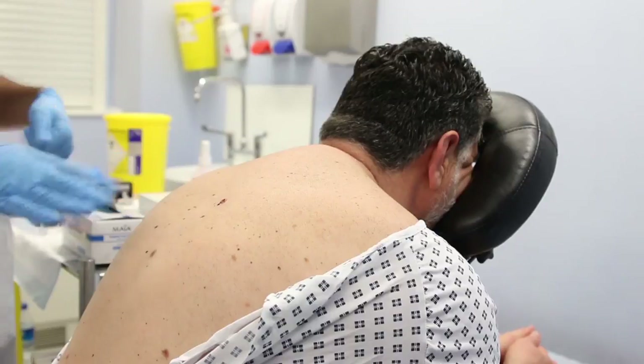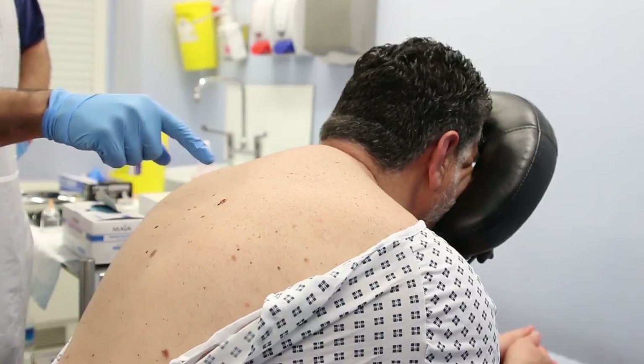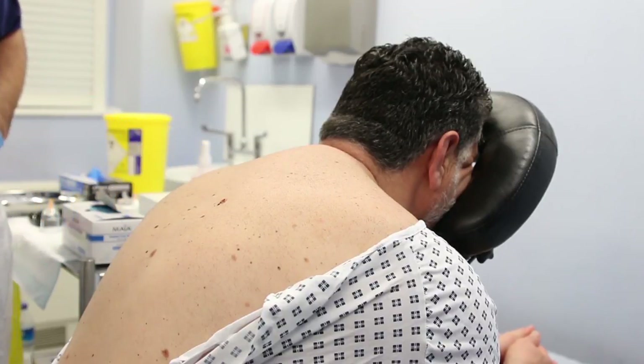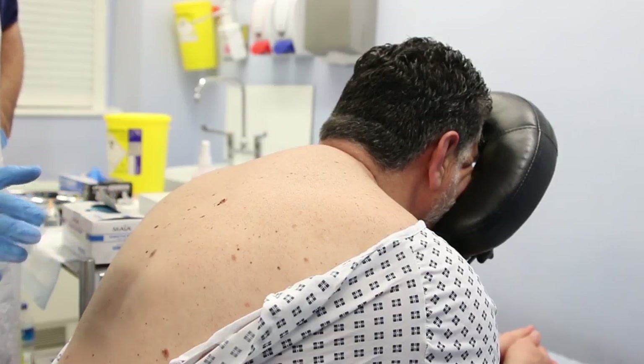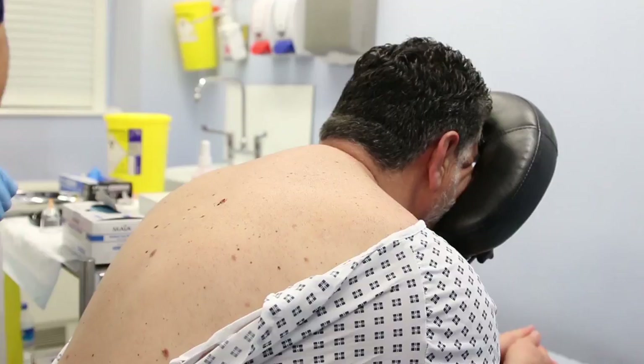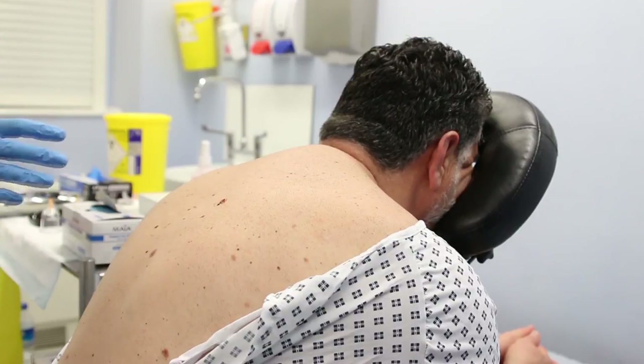If you have a look at their back, for this patient there are lots of little moles on the back. Now, I'm a GP, so I can tell that everything seems to be okay and there don't seem to be any suspicious lesions. But if I weren't sure in any way, I'd probably not apply cupping on this patient.